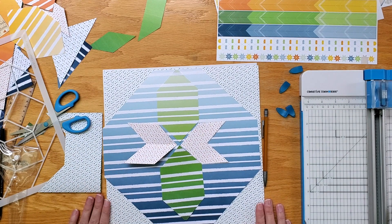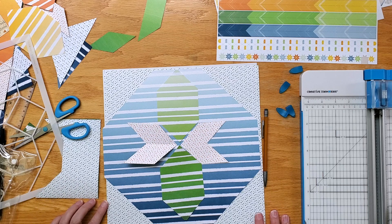I hope you enjoy it and I can't wait to see your creations on the virtual crop.